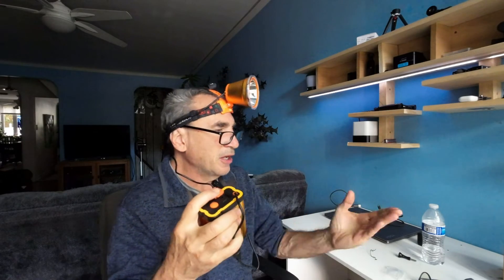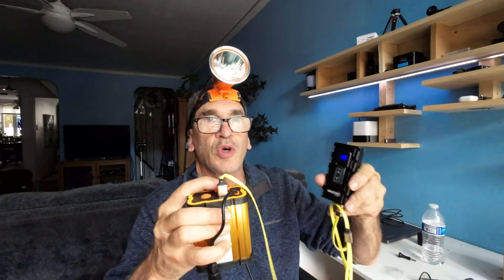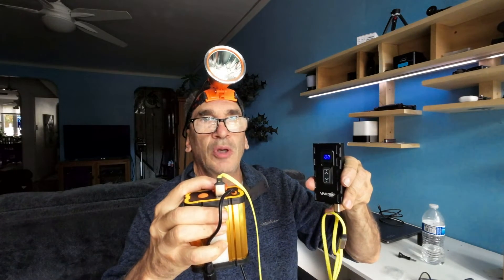This unit also supplies a USB power port that you could take anything and plug in. Right now I don't have anything to plug in, but I could show you what a light would look like when plugged in. This supplies a USB power port — it works.